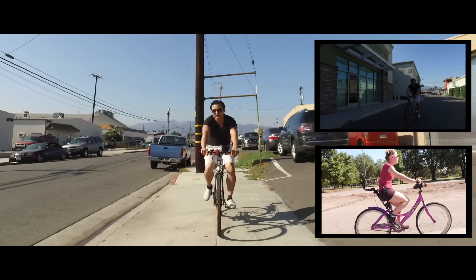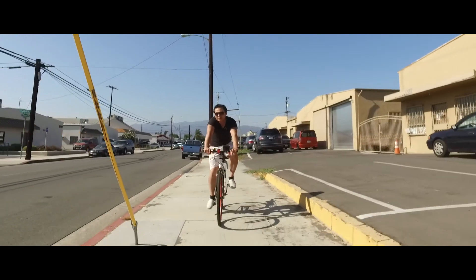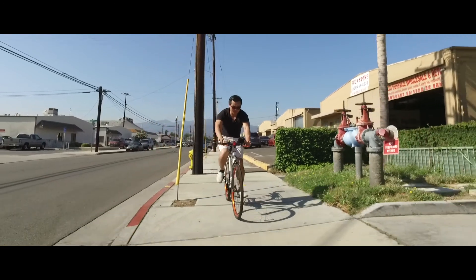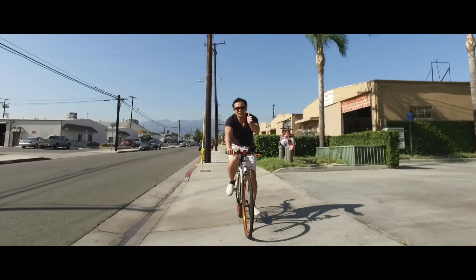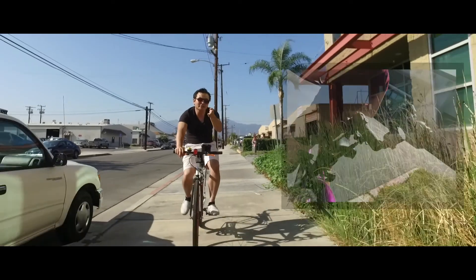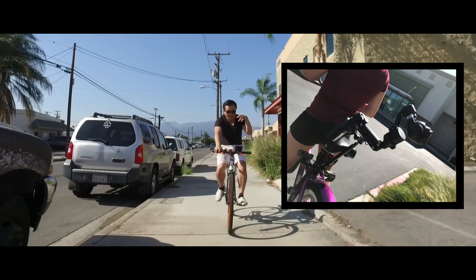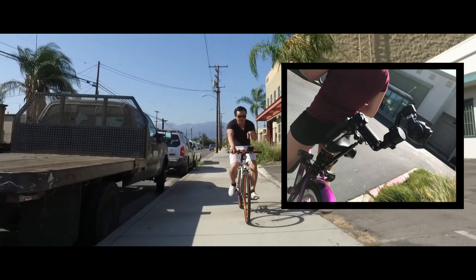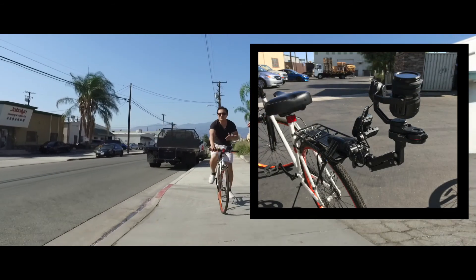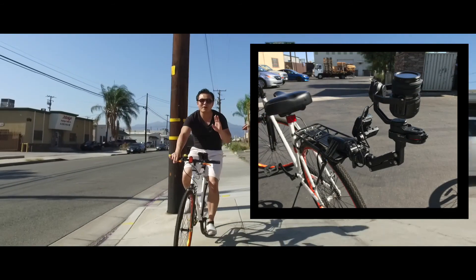We did a couple of circles around the studio back lot of Zaw Studios and now we're going down the block to really get a feel for consistent lighting angles and let you guys know what it feels like to do the track. Behind her is the X3, which is filming me, and I have the controls. Behind me is the X5 with the obviously 13-stop dynamic range that's gonna give you a lot better quality.